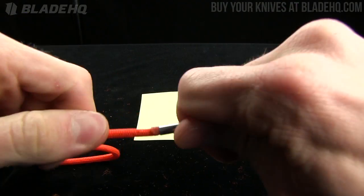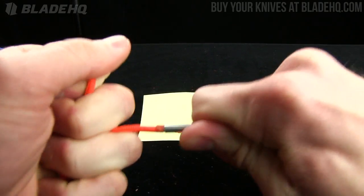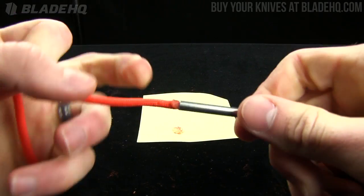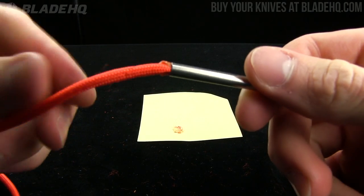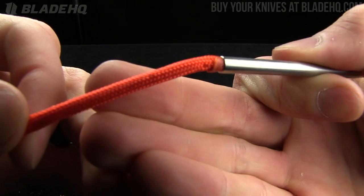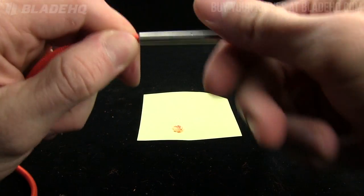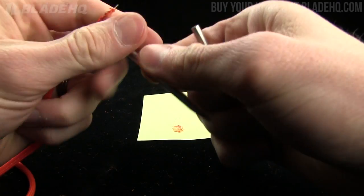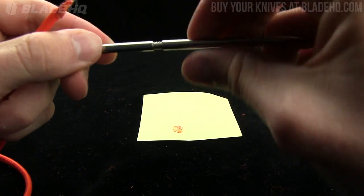The nice thing about it is if you've done this right, you can put a lot of pressure on there — I'm putting a ton of pressure and that's not going to go anywhere. So if you've got an intense project that needs a lot of detail work and a lot of pulling and threading and that sort of thing, this is really a great little invention. Pretty darn cool.